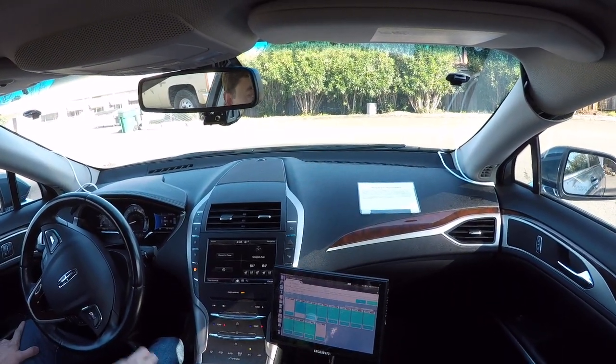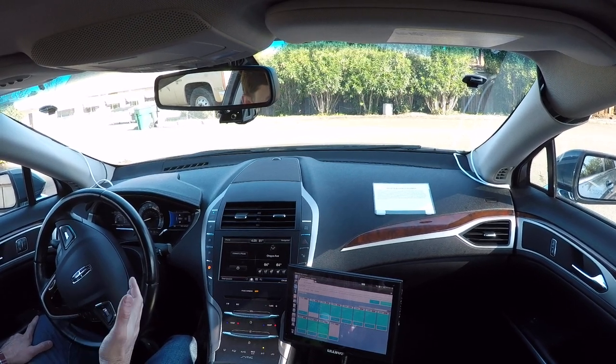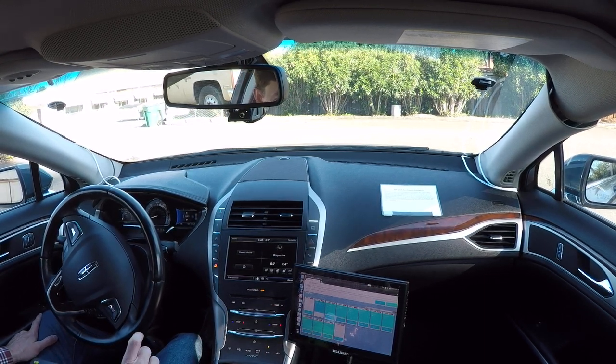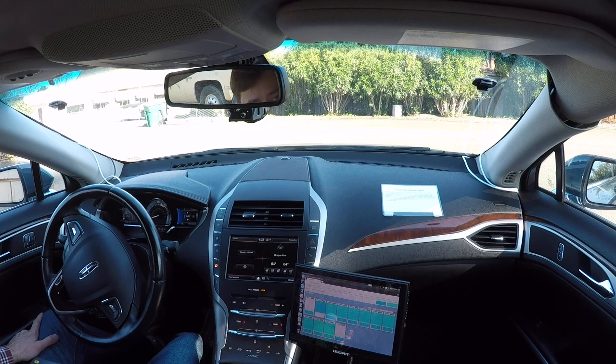So the vehicle accelerated pretty quickly off the line and we lost the drive-by-wire, but after that the driving was very smooth around the waypoints. It didn't seem like the camera was able to detect the traffic light — it's very sunny out here today, so it's been sort of difficult to detect.